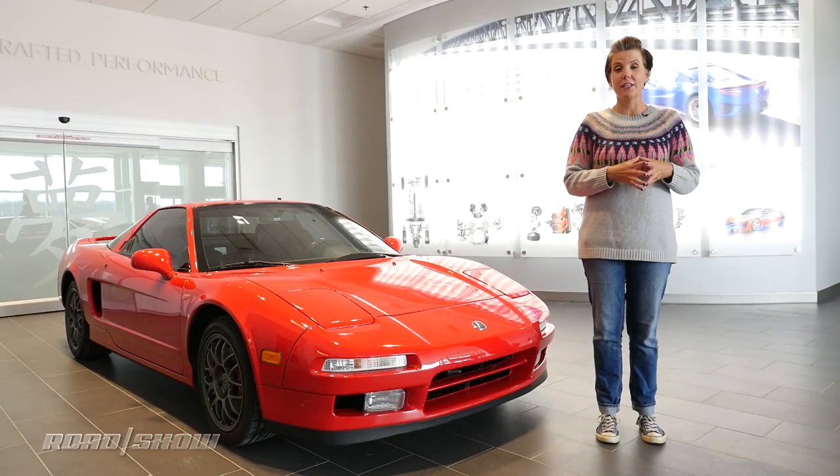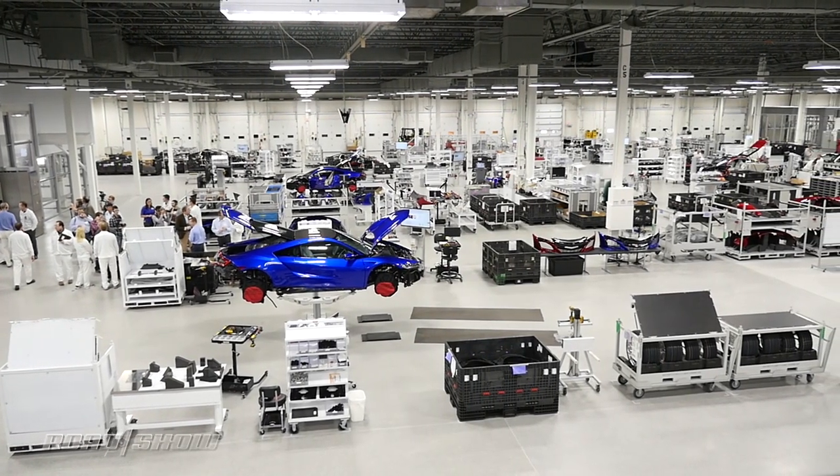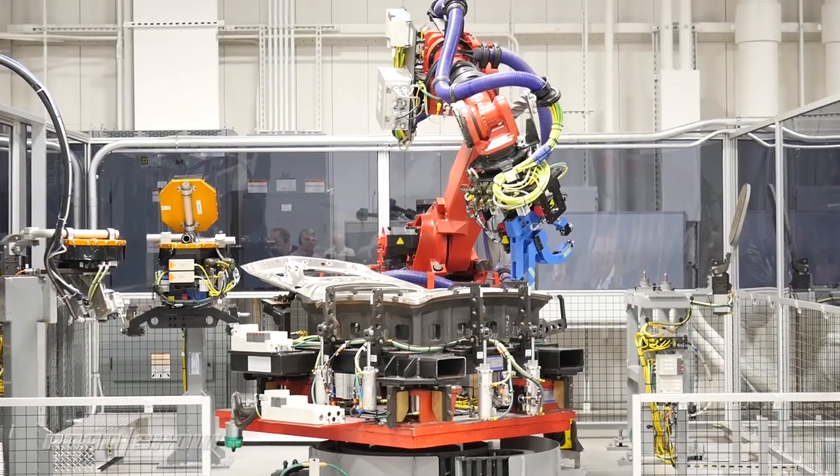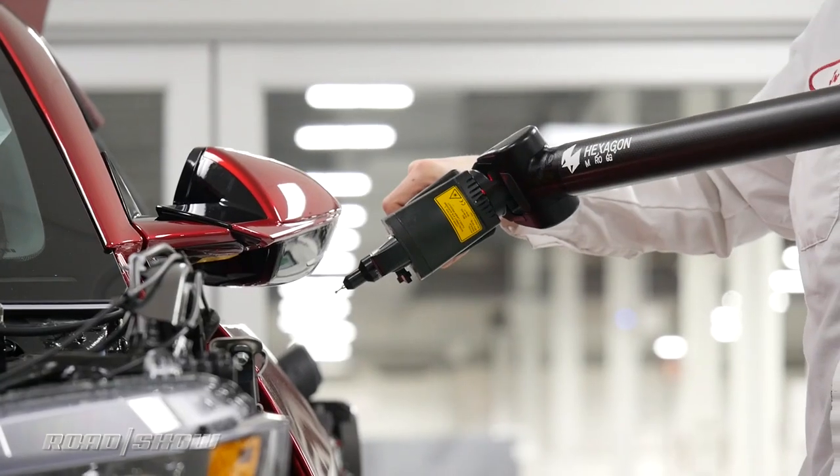I'm here at the Acura NSX factory outside of Marysville, Ohio, and I'm going to get to take a tour and bring you all along. Acura has dumped a ton of money into this — to the tune of 70 million dollars — to renovate this building and bring in a whole bunch of new manufacturing processes.